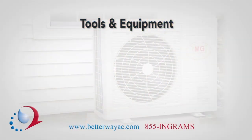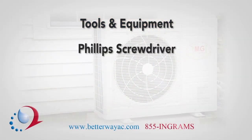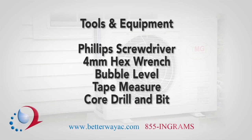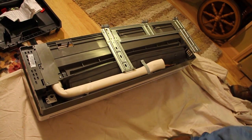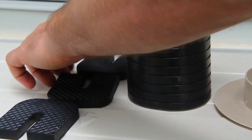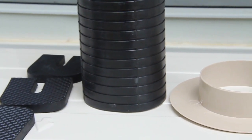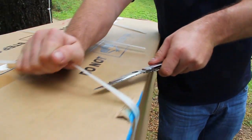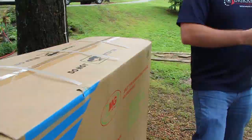You will need the following tools: Phillips screwdriver, 4mm hex wrench, bubble level, tape measure, and core drill with a bit of appropriate size. If you lack anything you need, don't start the job — get the tools first. Some unit installations will also require other specialized tools and equipment. Refer to the installation instructions and assemble all tools and equipment before beginning.